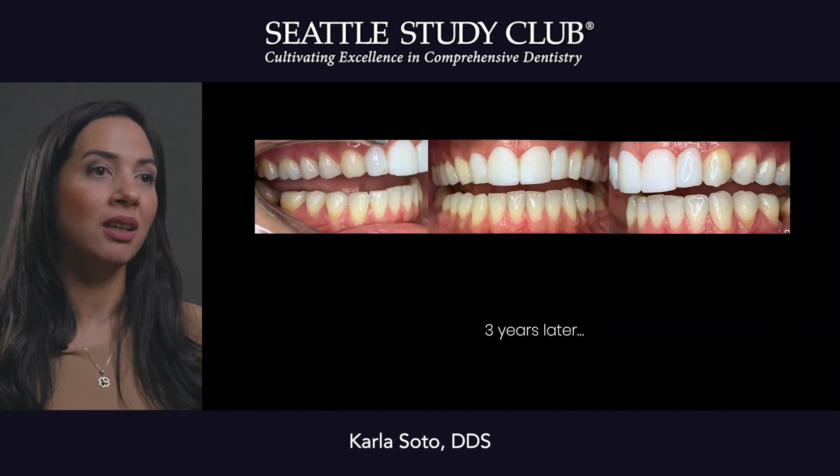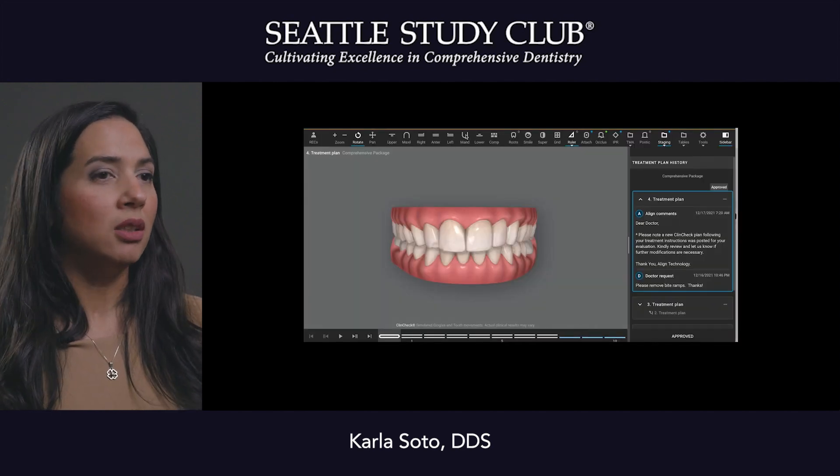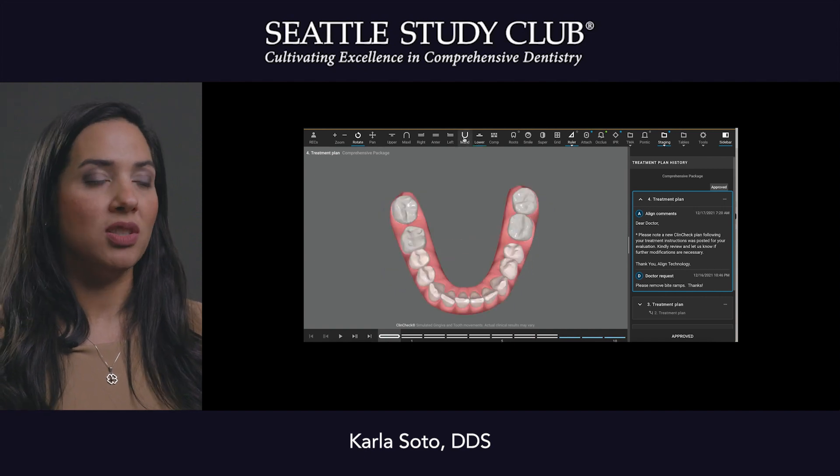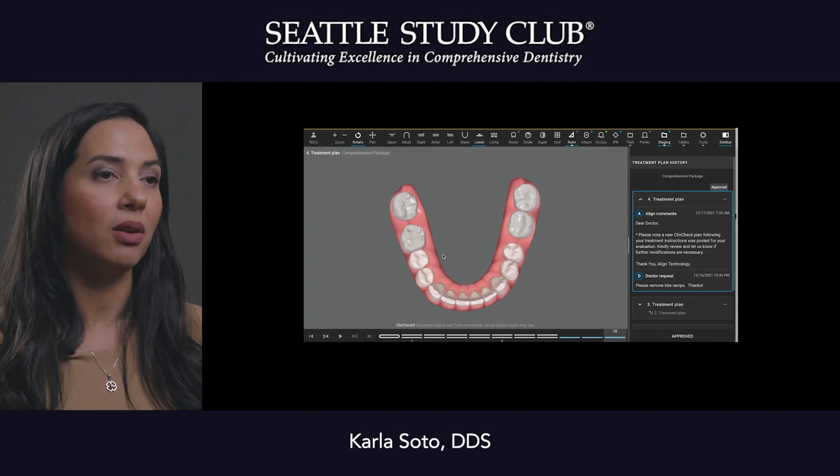We did some quick Invisalign — we aligned, we increased the overjet, and we just made sure that we were in the safe zone so that we could do restorations.